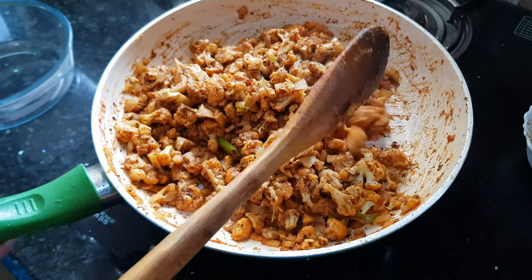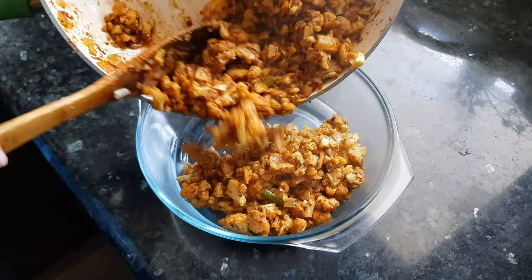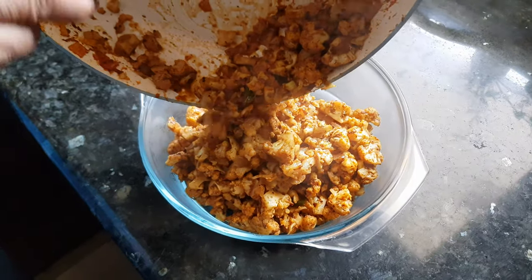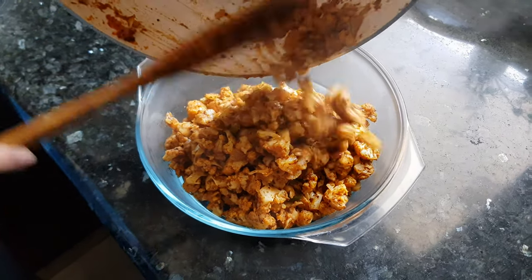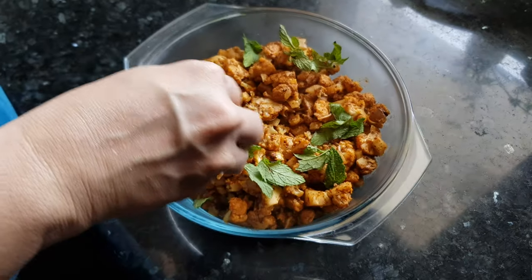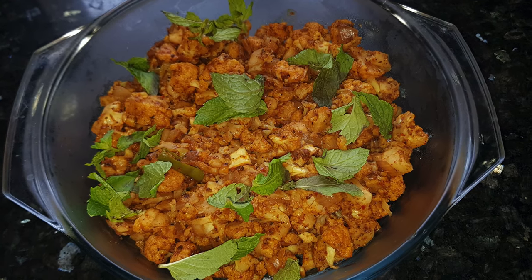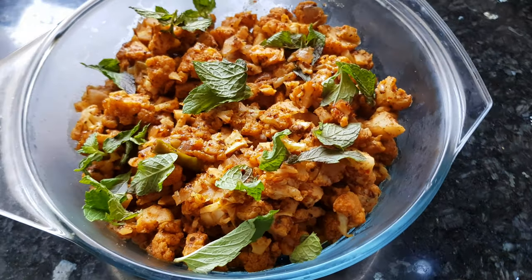Now this gobi is cooked — let's serve it. Add some mint leaves on top; you can also add coriander leaves. Now it's good to go. If you add this magic masala to your gobi, your children are going to love it. But if your children don't eat spicy vegetables, add this masala in small quantity. Thanks for watching — for more recipes, keep watching World of Recipes!